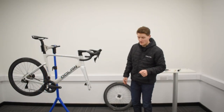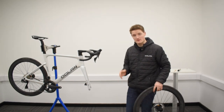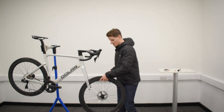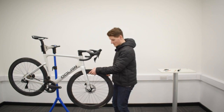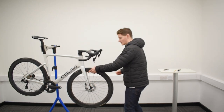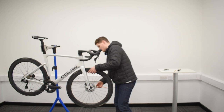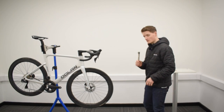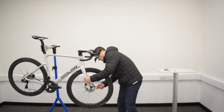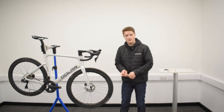Now your forks are ready for your front wheel. Grab your front wheel from the box — we suggest holding onto the box for now rather than discarding it. Get your front wheel and your axle, slide the wheel in between the forks ensuring the rotor is on the correct side, then pop the axle in, get your 6mm allen key, and start tightening it up. Then get your torque wrench with a 6mm allen socket and tighten it to 12Nm. Your front wheel is all attached.